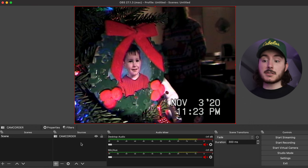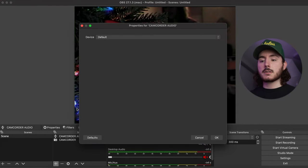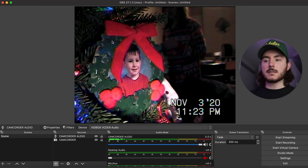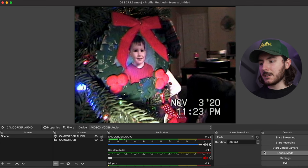The next step is back in the Sources panel. Click the plus again and go to Audio Input Capture. Name it something relevant — since we can't reuse the same name, we'll call this one Camcorder Audio. For device, select the VidBox once again. We only have one more step before we can actually start converting the tape, and that's basically just creating a path for the video file to land, so we don't lose it in the bottomless pit of our files.